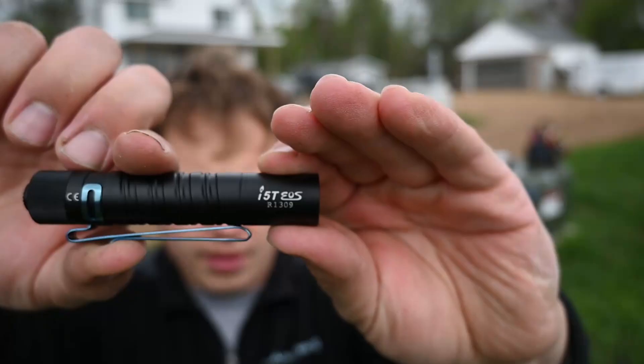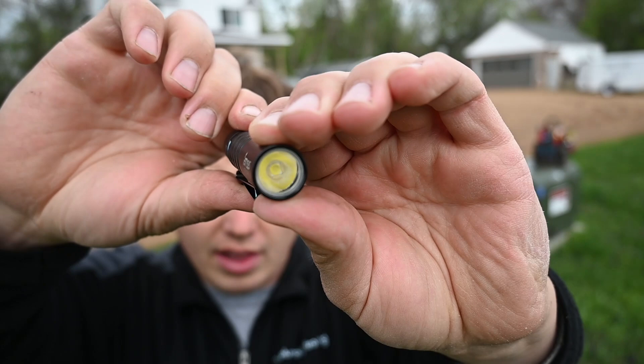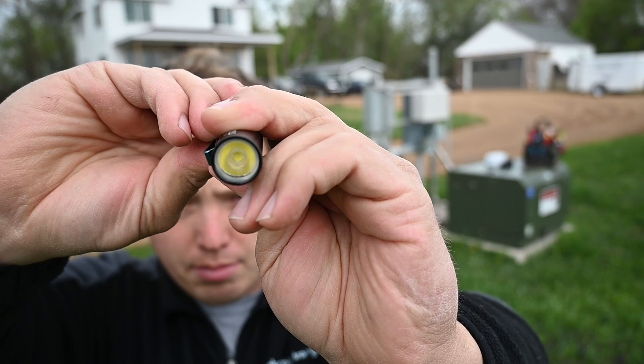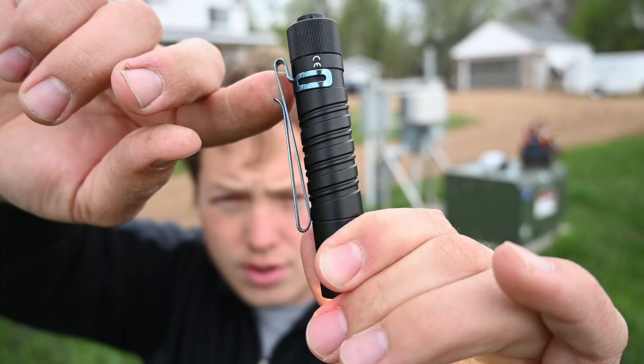They also sent over this i5T, and this is just a single AA battery flashlight. And this thing is actually really impressive too. It does have a boost mode which is 300 lumens. And with the nice clip that it has here on the side, you can clip it into your pocket either direction — it's a bi-directional clip, so that's kind of handy.